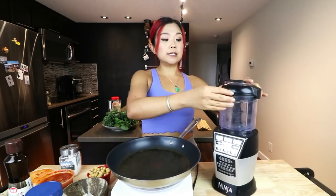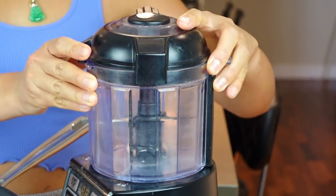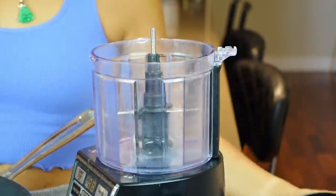Rice is ready! Now we're gonna make our first kimbap. The first one is going to be a chickpea kimchi kimbap. In Korea, kimchi kimbap is very popular, and tuna kimbap is really popular too. So I thought, why not use the plant-based version of tuna — chickpeas?